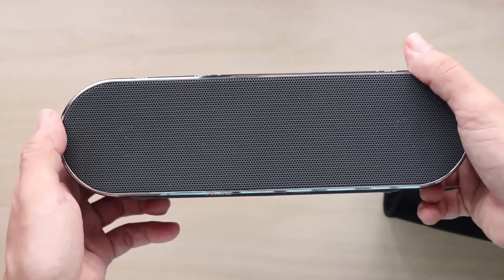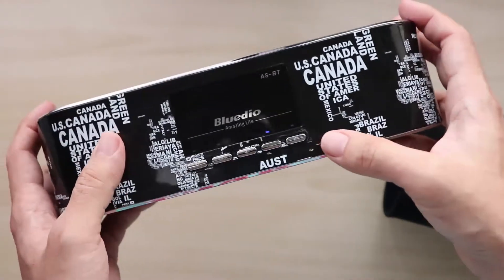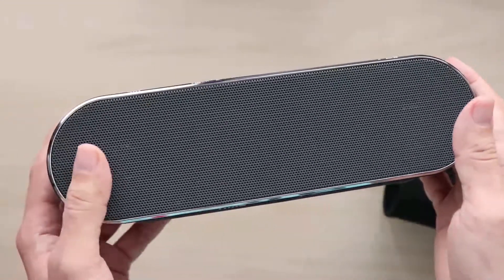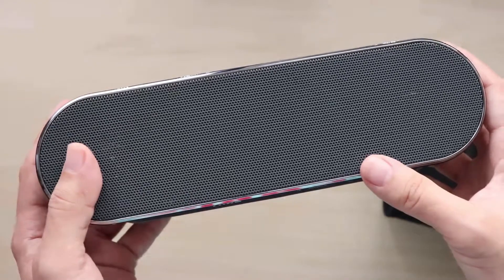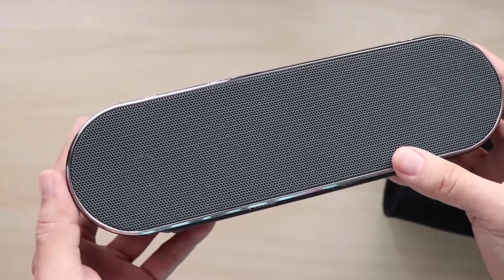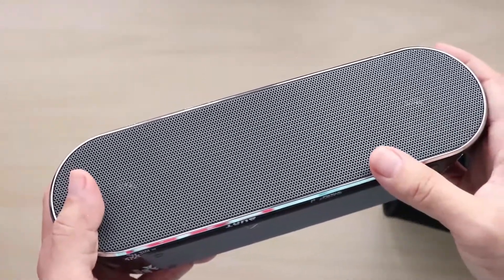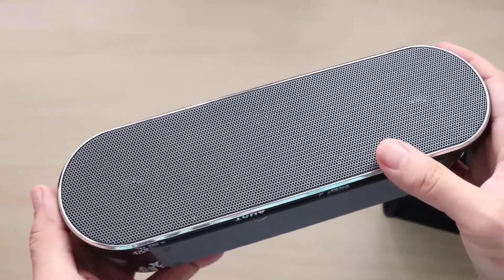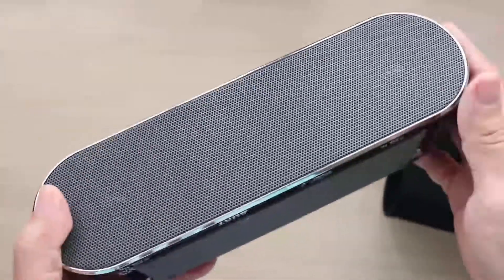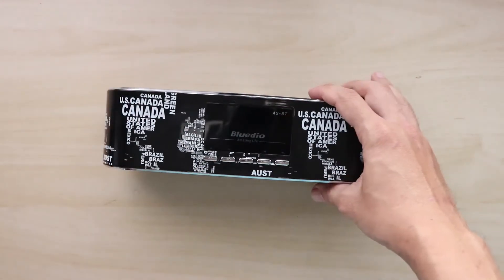Now it's connected to my laptop. The maximum volume of the ASBT is pretty decent for a speaker of this size — it's strong enough to cover a space of about 1,000 square feet, roughly the size of a medium-sized apartment. So there's plenty of volume for small beach parties, pool parties, outdoor gatherings, or even indoor gatherings in a small hall.